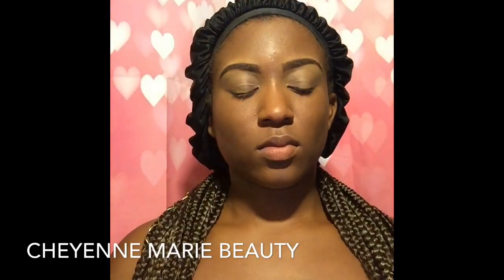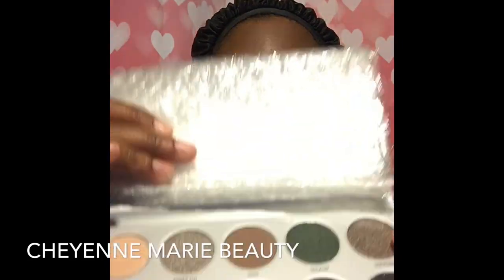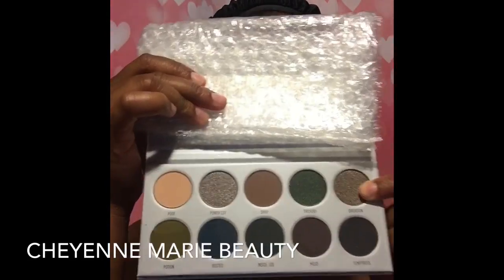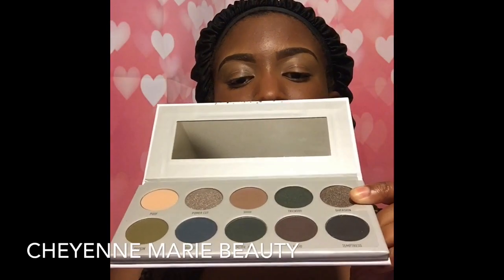It includes 10 shades described as matte creams and a few shimmers. I'm going to get this beautiful, sparkly package out for you. I really am in love with the packaging. It's really neat and sleek. I think it's very stylish and very travel friendly if you do oftentimes travel.